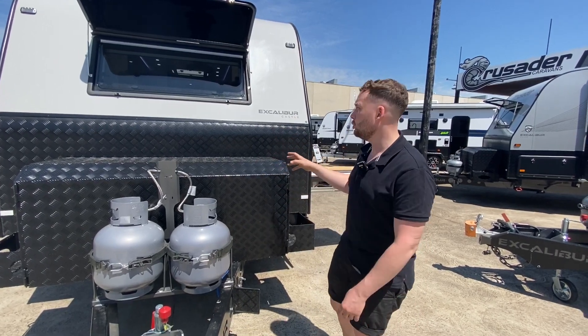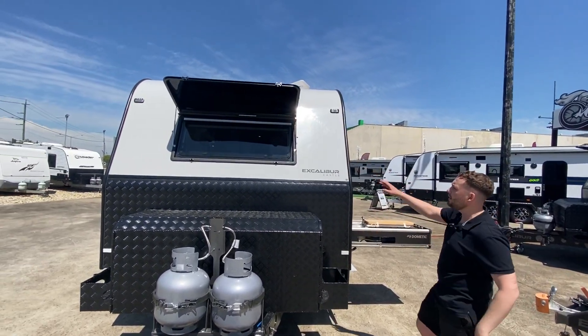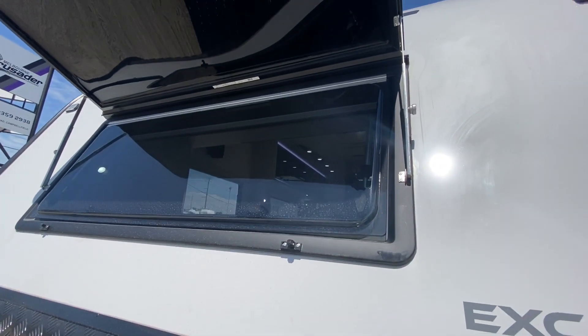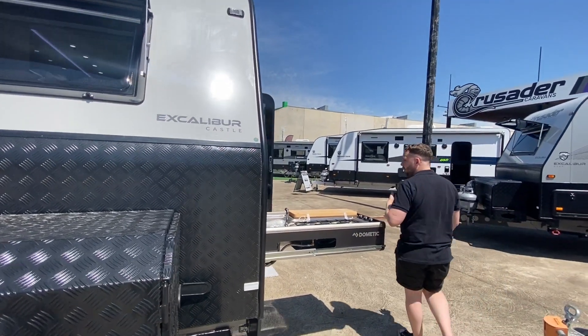This is a well more insulated unit, so that is something you're going to benefit from, along with a front window built by Crusader on that one-piece membrane fibreglass skin — no chance of any ingress. That window is going to give you so much more light in the van.